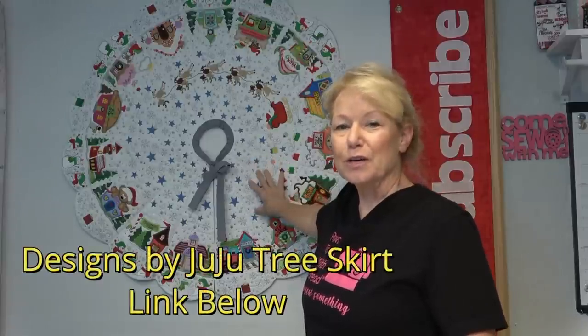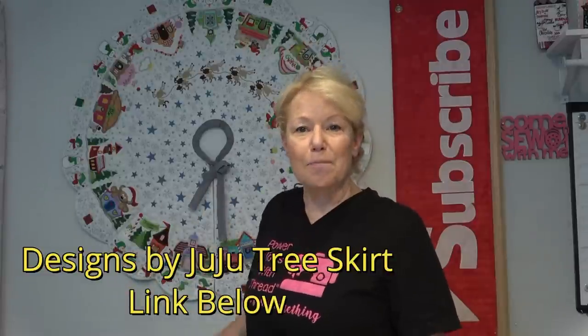Hi everyone, it's Becky from powertoolswiththread.com. There have been so many questions since the release of this gorgeous Christmas tree skirt from Designs by Juju. I wanted to pop on here and answer some of these questions. If you have not yet watched the first two videos — part one and part two — showing how I did my process to make this Christmas tree skirt, once you see those, some of these questions and answers may make a lot of sense. Let's get to it.